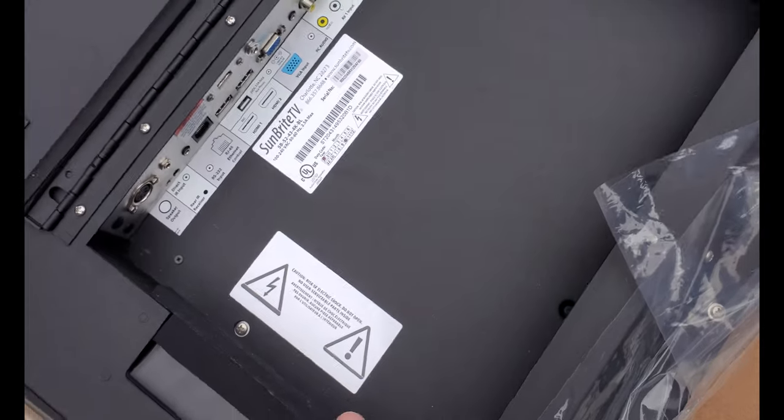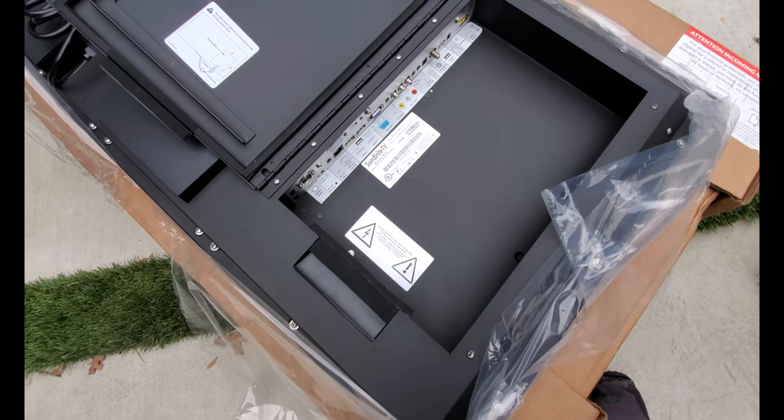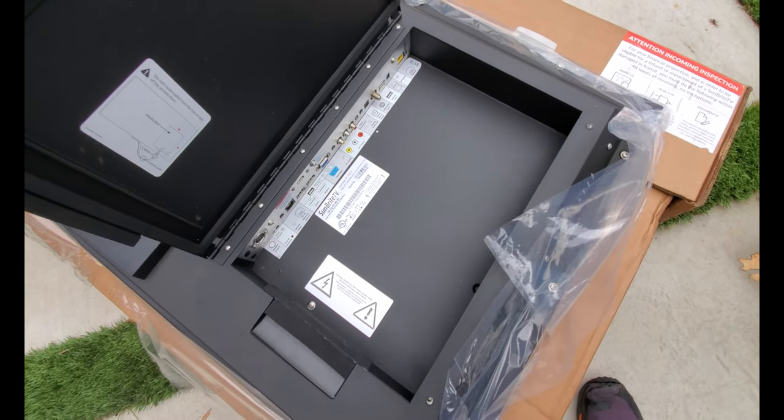This media bay is actually big enough for us to be able to put a Roku Ultra right in here and actually be able to put it in the weather compartment, so that'll be fully sealed up in there as well.